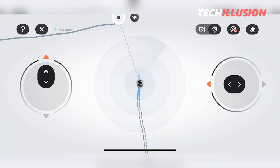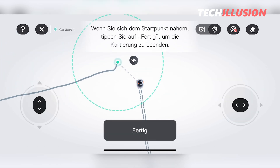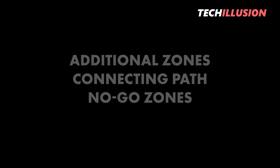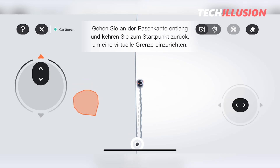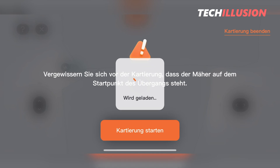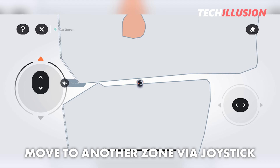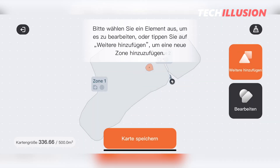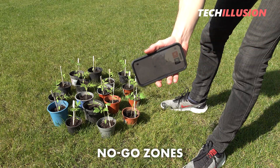Once we've completely outlined the area with mapping and returned to the charging station, the mower automatically recognizes it, and we can finish the mapping or add additional elements such as no-go zones or connecting paths between two zones. Creating additional zones is done in the same way as the first zone, except that for each additional zone we must add a connecting path because the robot needs to know how to move from zone A to zone B. In the first zone, we navigate to the position where the transition should start, confirm the process, and guide the robotic mower into the other zone using the joysticks. A connecting path now appears between the zones, resembling a small road — this will be the path the robotic mower will use to travel from one zone to the other in the future.